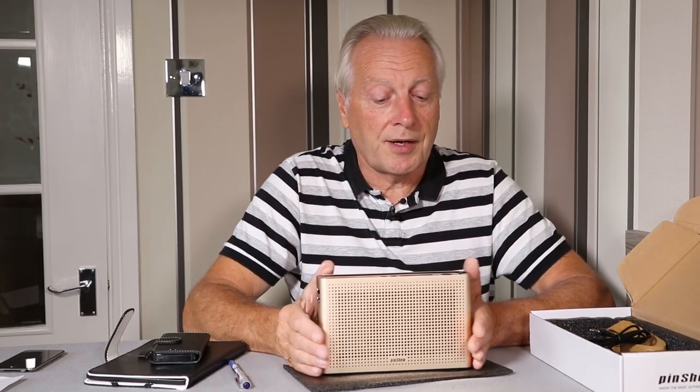Everything is built onto one main circuit board and I have no concerns about the construction technique.